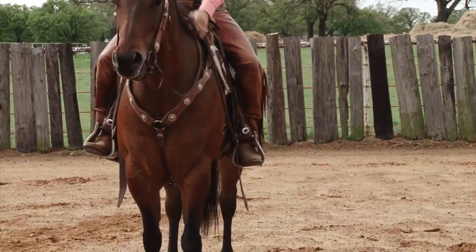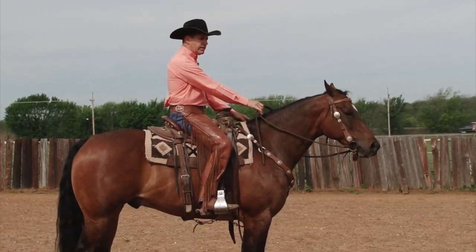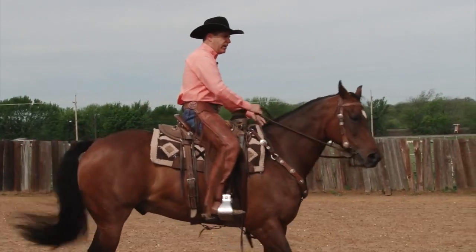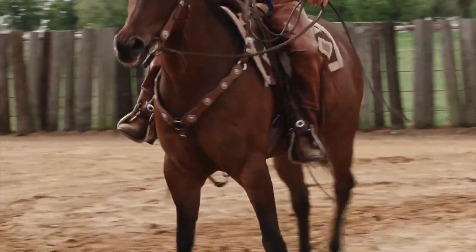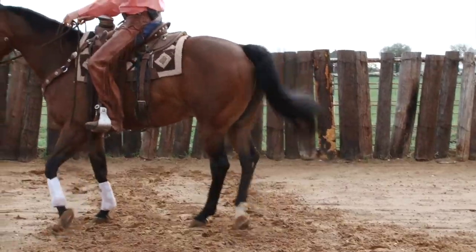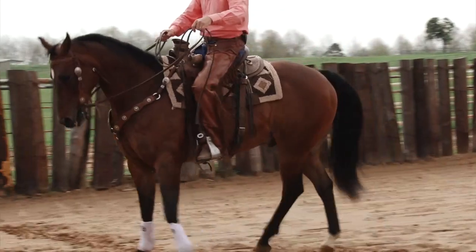When I step over to the right, I'm going to lift with my right rein towards my left shoulder to keep that horse's right eye in sight. I don't want to see this left eye in a true side pass. I lift with this right rein towards my left shoulder, open up that right-hand side, and press and release with this left leg. Hold that rein up so that the shoulder doesn't get ahead of that rib cage and hindquarters.